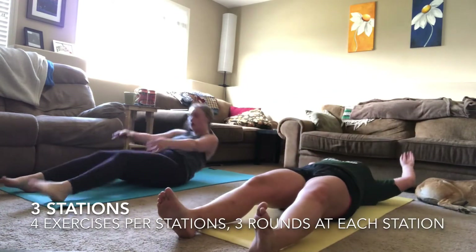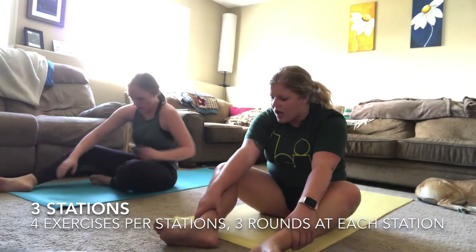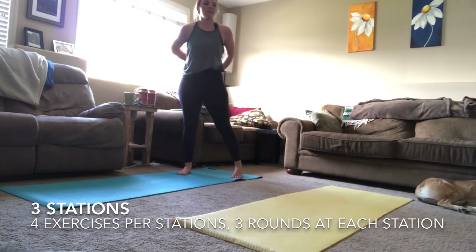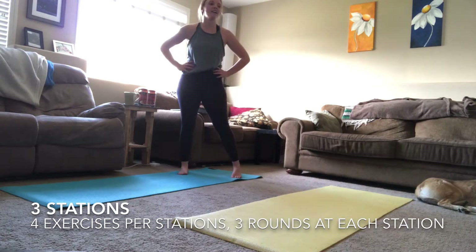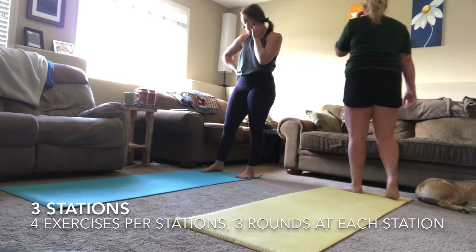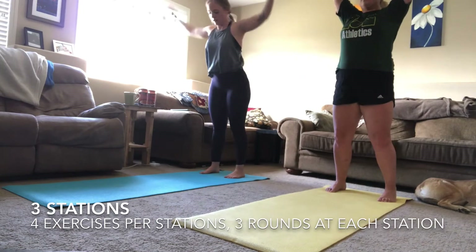Work all the way to the end — three, two, one. You are resting. This is where it starts to get tough. You are on your last round of this station — you don't have to do these exercises again, so make them count.